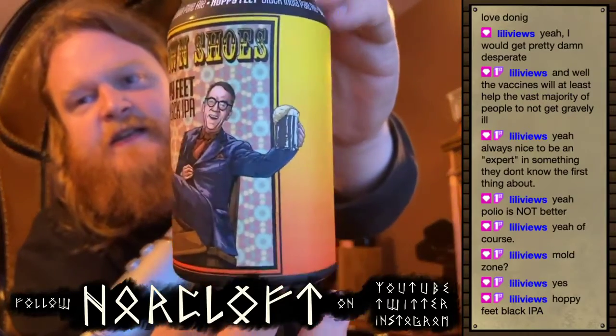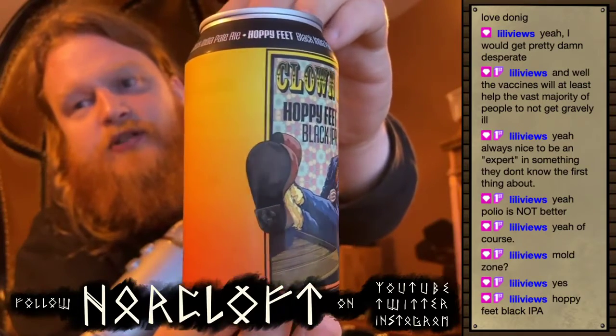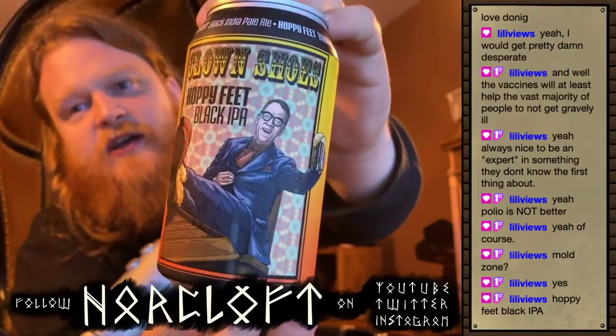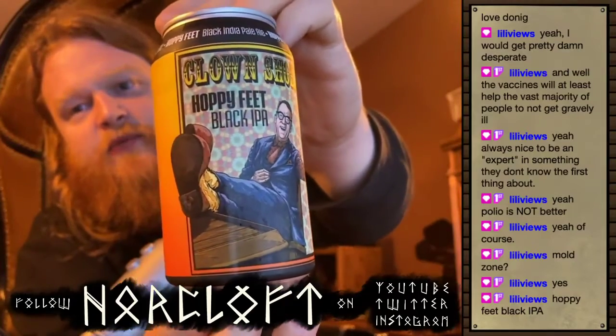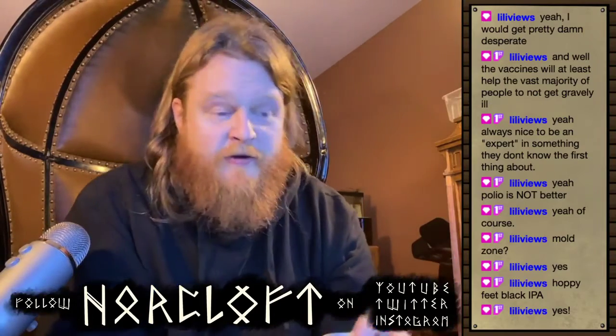First of all, the can art — that looks to me personally like Tom Hanks sitting at a desk with his feet up, wearing clown shoes. I don't know if it's supposed to be Tom Hanks, that's just how I feel about it. That's my theory anyway.